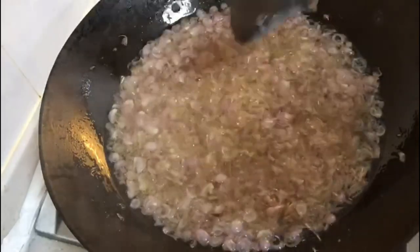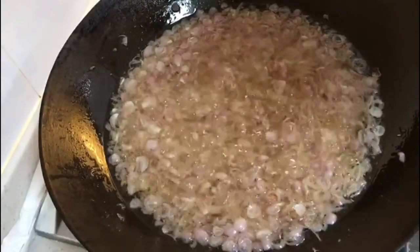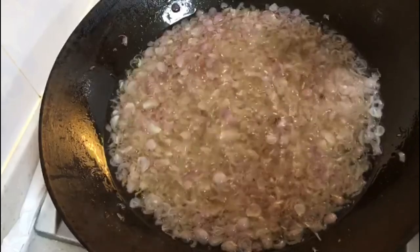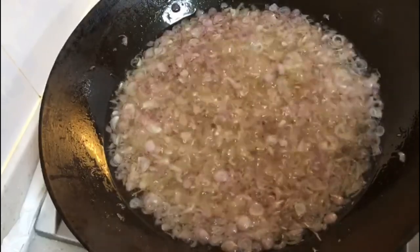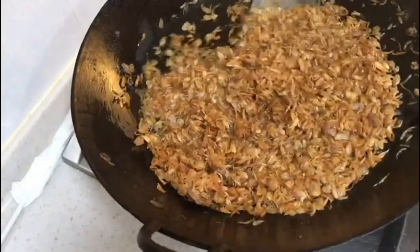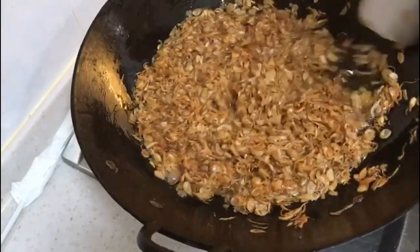Then stir again until you see the oil - the oil a lot - and the shallots all floating up, so your shallots will be ready. How you see is only golden color, beautiful color now. I'll be standing here frying and moving. Come on, keep moving. So you see beautiful, right?